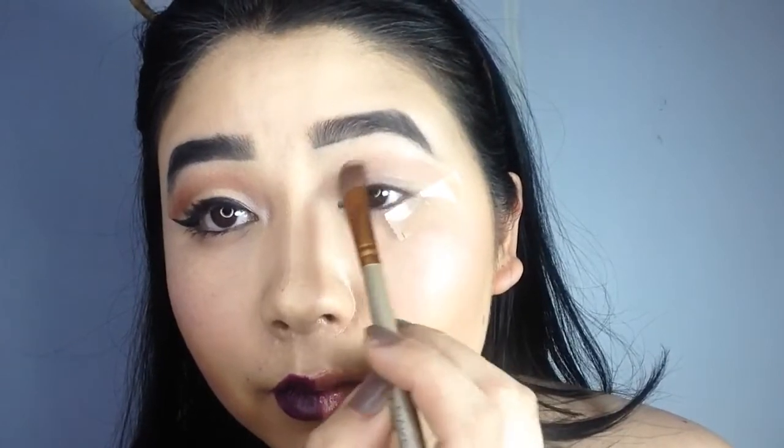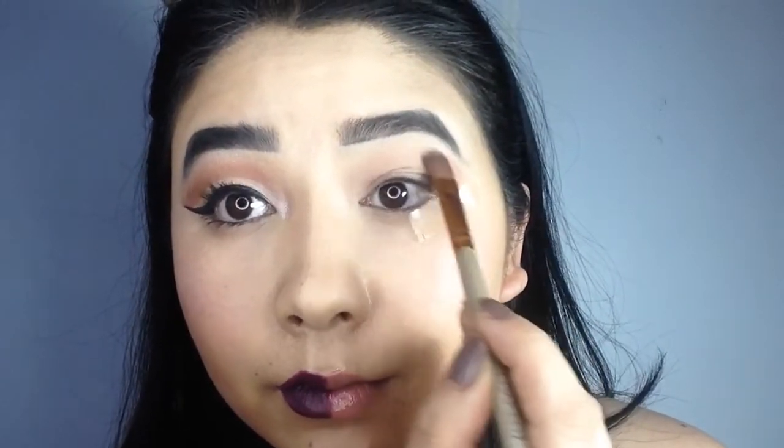Using the shade Almond Truffle, I am going to create the base of this look. Slowly blend the eyeshadow onto your eyelids from the outer side of your eyes.